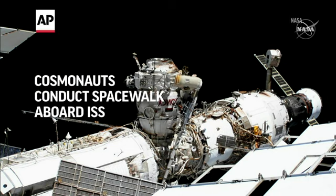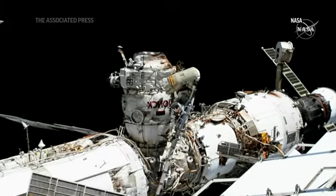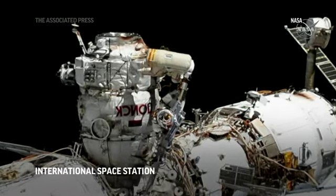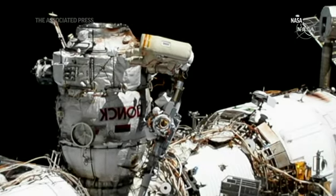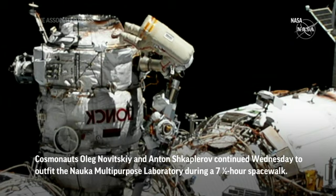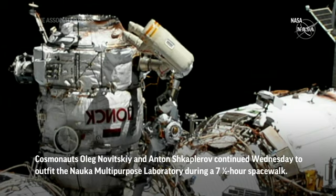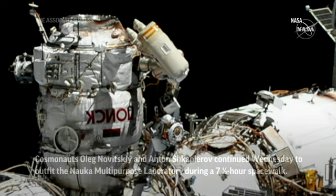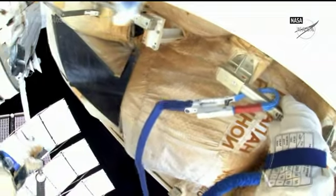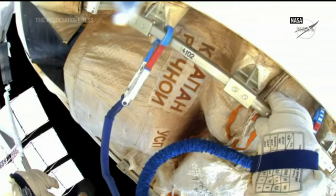Yes, that's correct, so the tether is straight now. It is straight. Okay, so it is secured now — the tether caught these guys. I secured it to the handrail. Good job, well done.